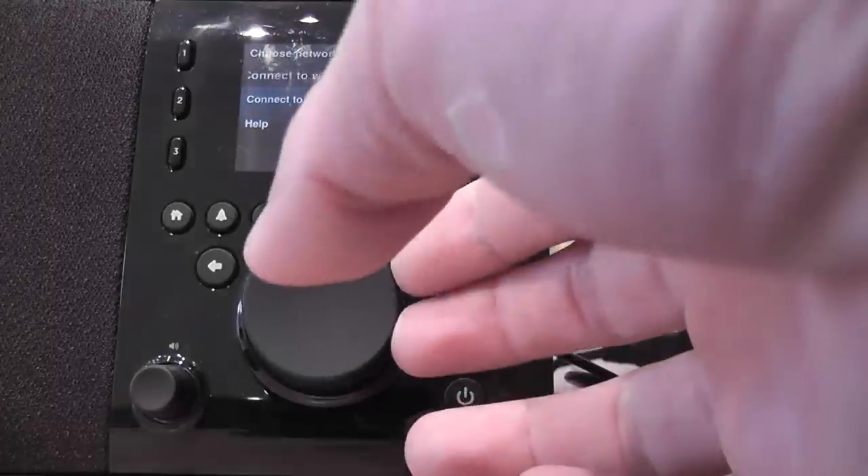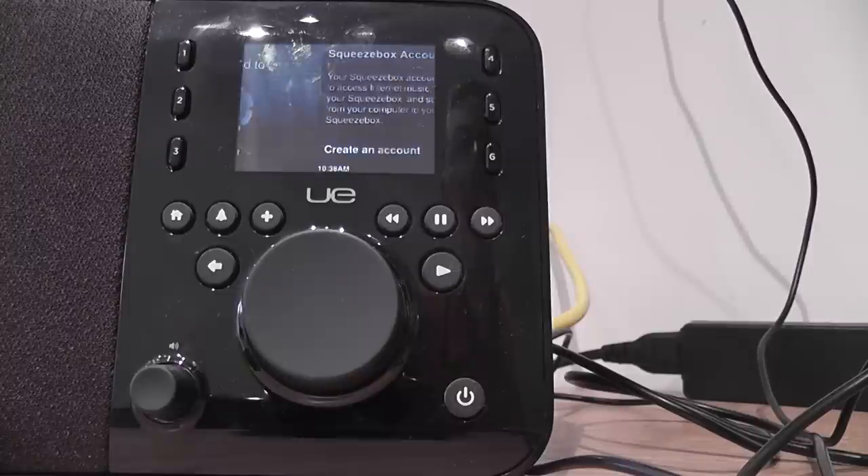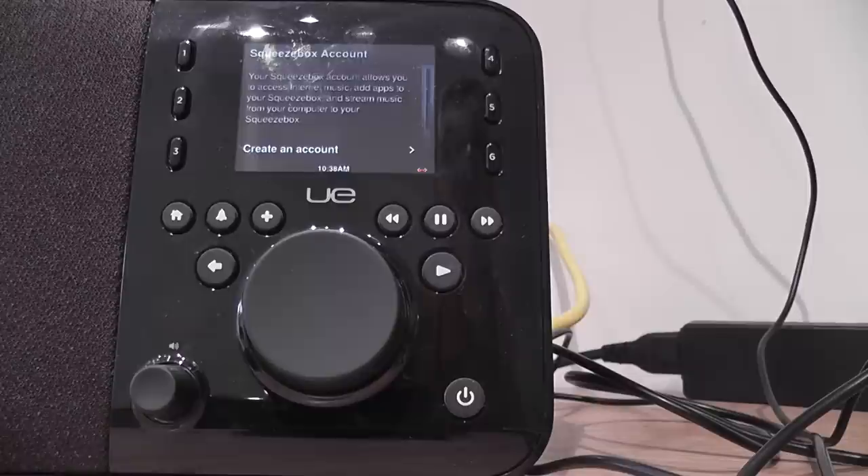Connect to Ethernet network. Connected to Ethernet. Squeezebox account — so it's asking to connect to my Squeezebox account. That is the default setting.